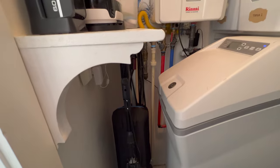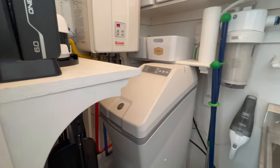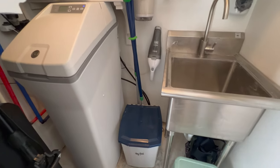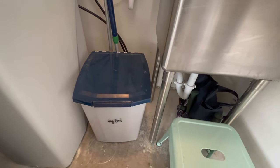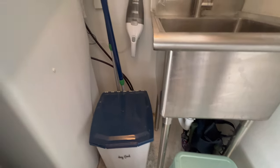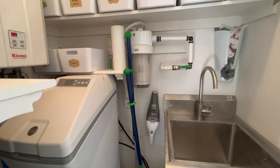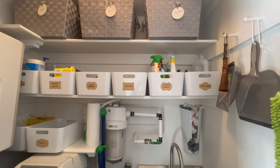We've got the vacuums, the charging station, the tools, mops, dust buster, a bin of dog food right below the dust buster, even some gardening tools tucked in underneath the sink, and a step stool — which is very important for getting items back to the place where they belong, because if you can't reach it you're probably not going to put it where it belongs.